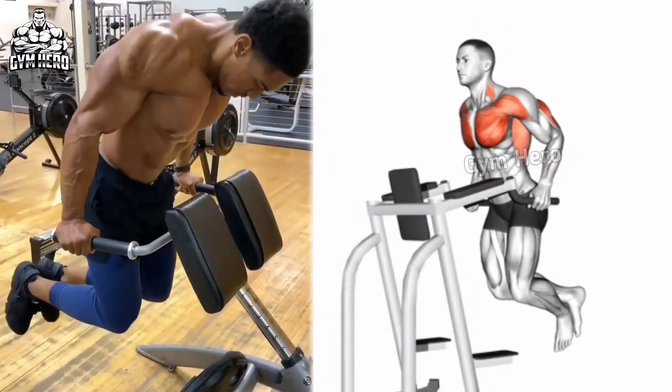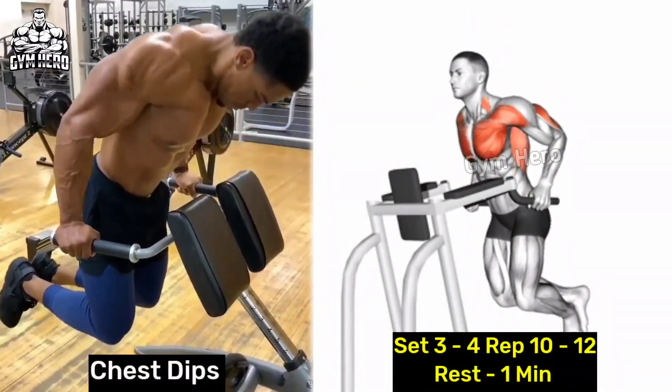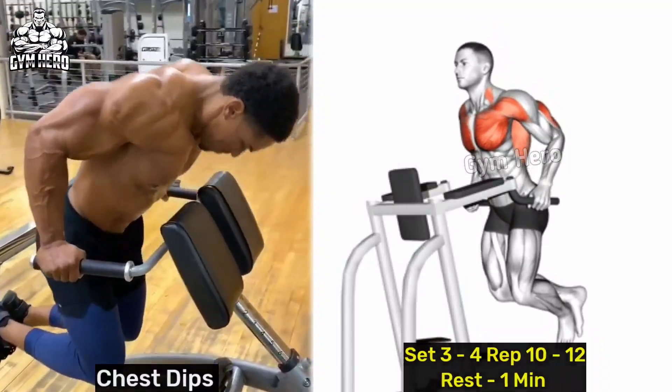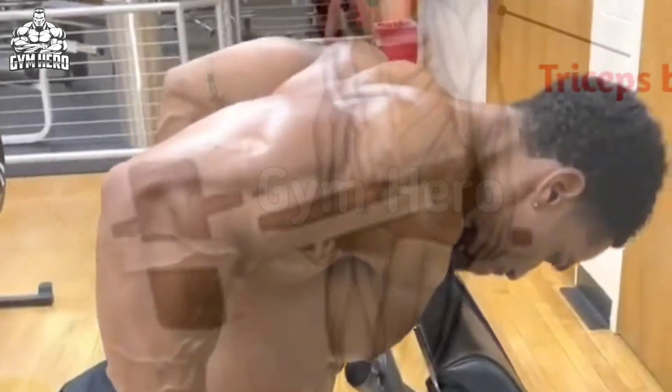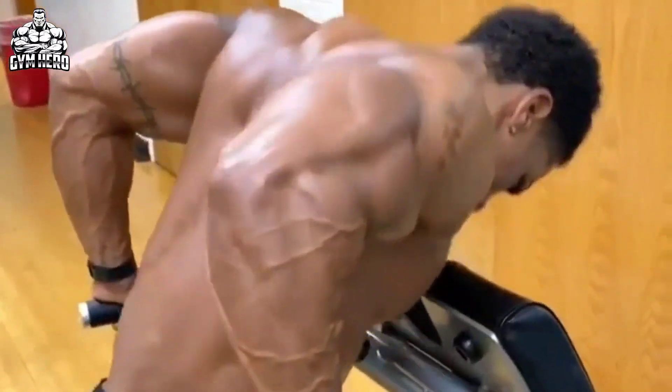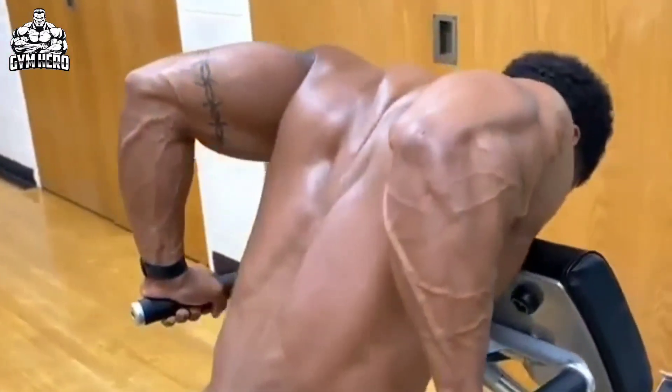Chest dips focus on the lower chest and triceps. This exercise develops lower chest strength and triceps definition. Use a parallel bar or dips machine, lower your body by bending your elbows, then push yourself back up.